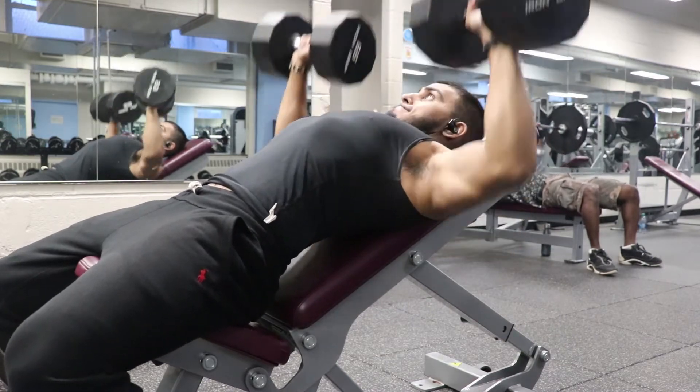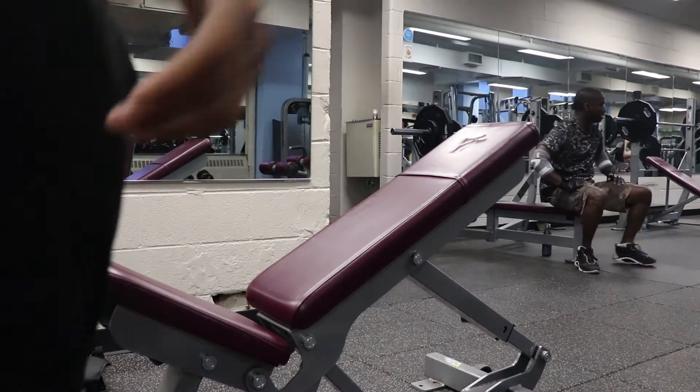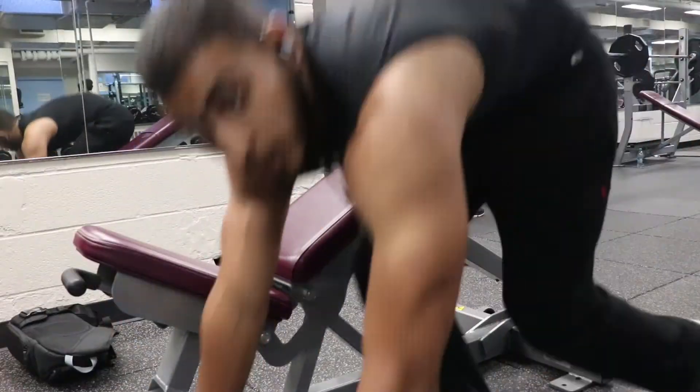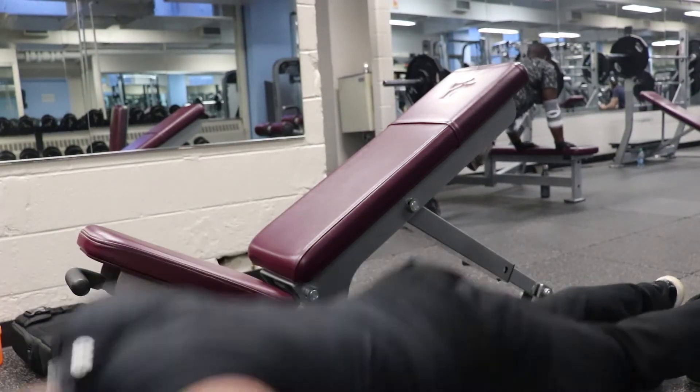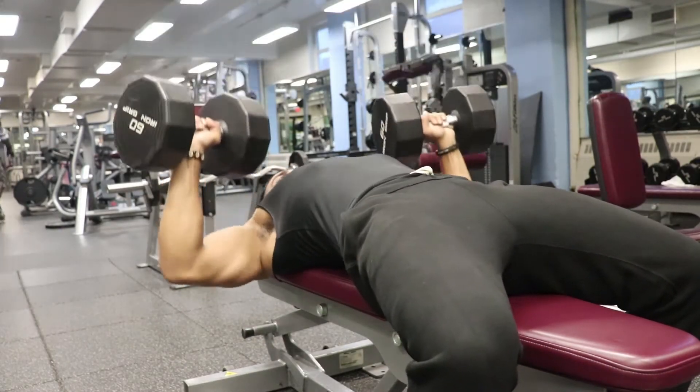In my case I'm showing you incline first. After your incline set, jump right into push-ups: if you did eight reps, do eight push-ups; ten reps, ten push-ups; twelve reps, twelve push-ups — whatever reps you hit on the bench, do that many push-ups. So the cycle is: set, push-ups, one minute rest — set, push-ups, one minute rest — four sets of that per exercise.